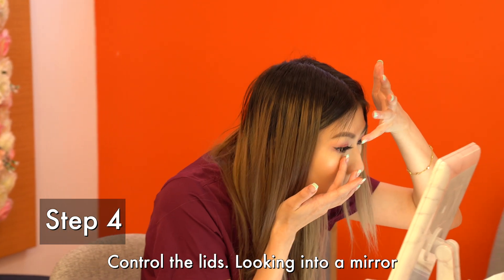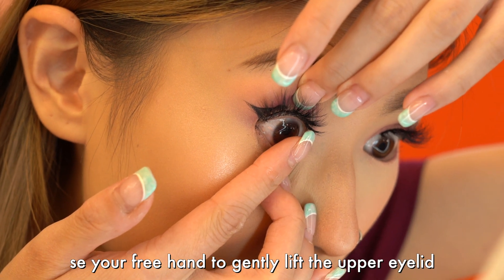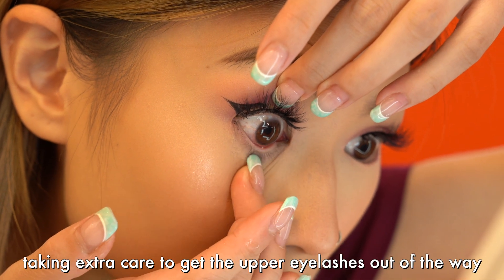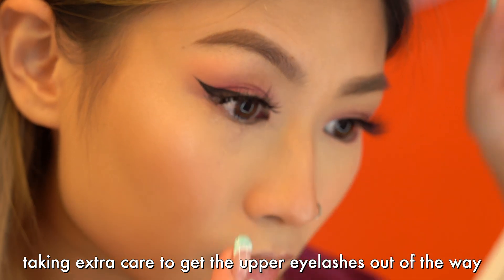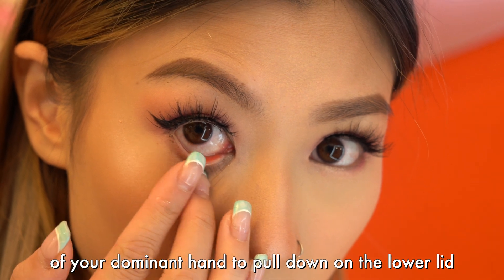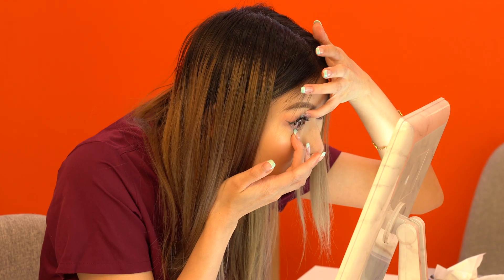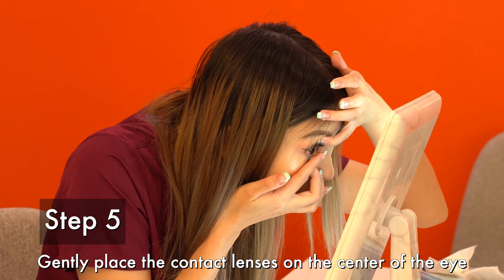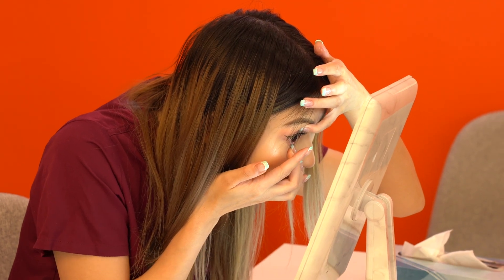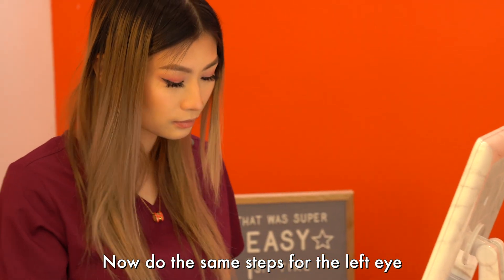Step 4. Control the lids. Looking into a mirror, use your free hand to gently lift the upper eyelid, taking extra care to get the upper eyelashes out of the way. At the same time, use the middle or ring finger of your dominant hand to pull down on the lower lid. Step 5. Gently place the contact lens on the center of the eye. Close your eyes slowly and that's it! Now repeat the same steps for the left eye.